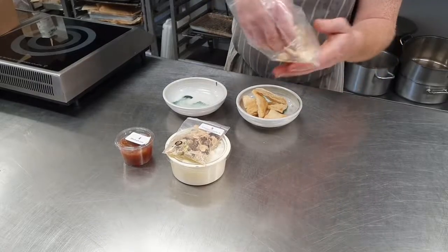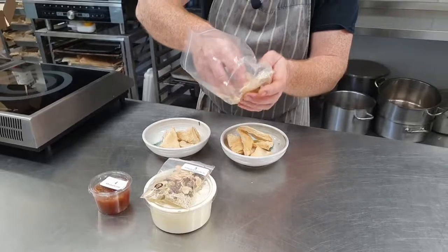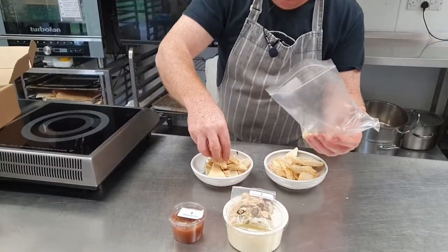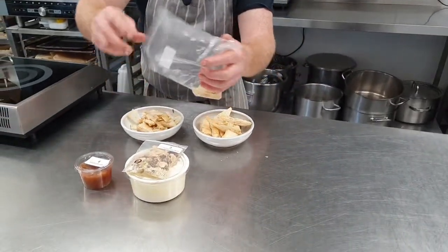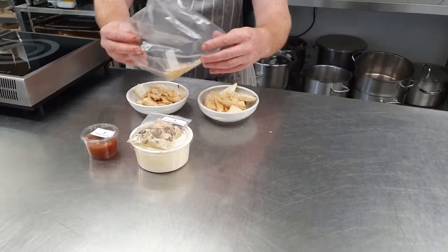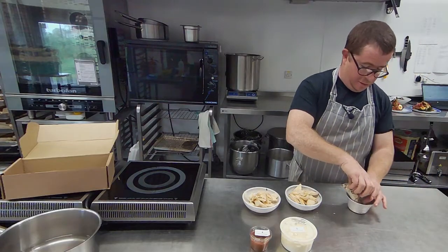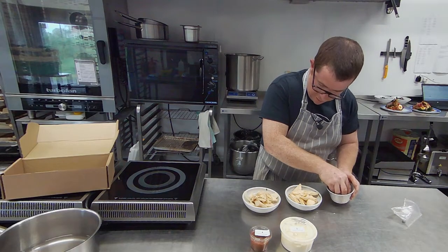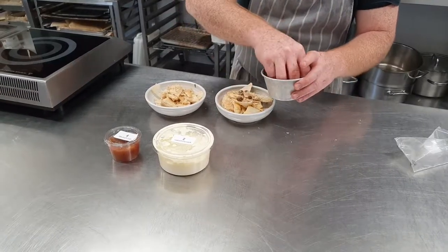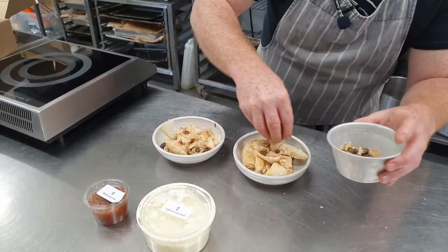We'll rearrange these in a minute, nice and neat. So if you wanted to, you can make a bigger one. I'll do two individual ones. A little bit of a dish so that I can get to all the bits. I think I'll put about half of this through now and then we'll leave a little bit to sprinkle on the top too.